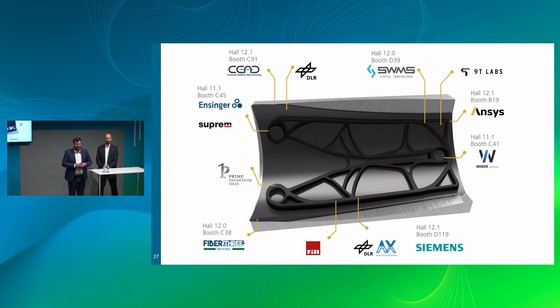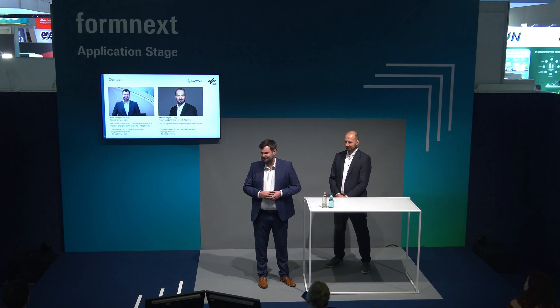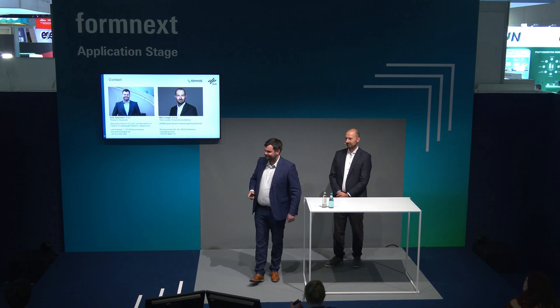With that, ladies and gentlemen, I'd like to conclude this presentation. Thank you, Mark — it's been a pleasure. Thank you, Eric. Thank you all, ladies and gentlemen, for your very kind attention. Thank you very much to both speakers. There are plenty of ways to find out more information at any of those booths.